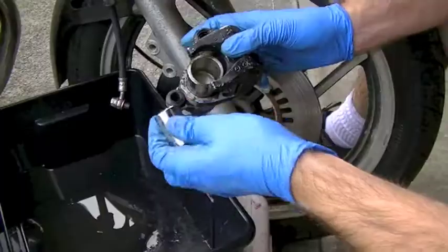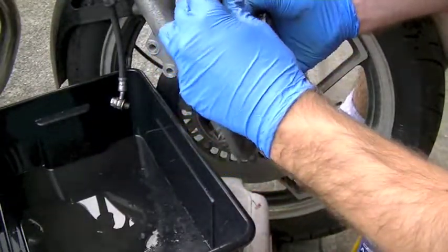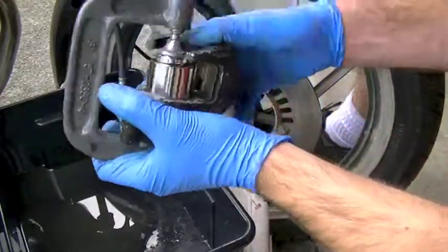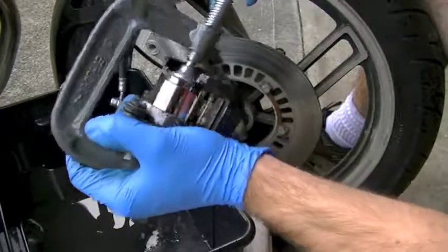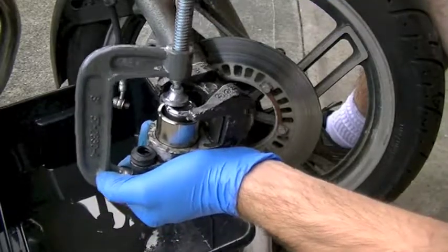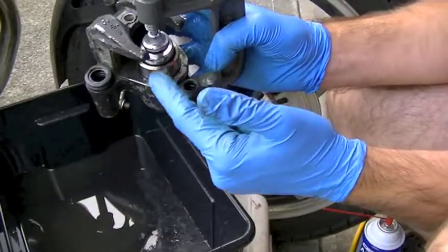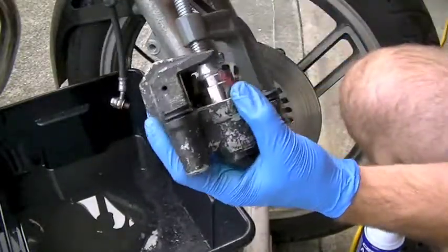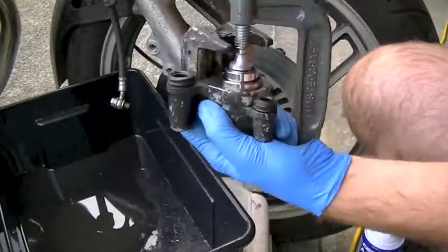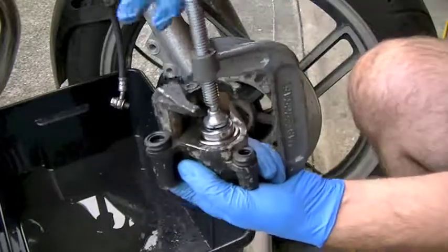Get a socket that will slide inside your piston, then get a C-clamp and use it to slowly push your new piston in a little at a time — go easy. You want a socket that fills the inside of your piston as much as possible so you get even pressure and don't cock it. If it does get stuck, use some compressed air to back it off a little. I had to get a bigger socket to even the pressure out — mine had tilted and got stuck. Using a bigger socket evened the pressure and it went right in.